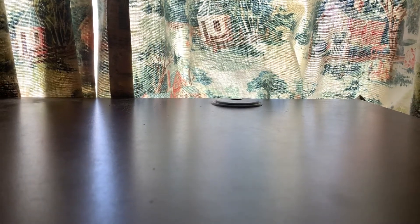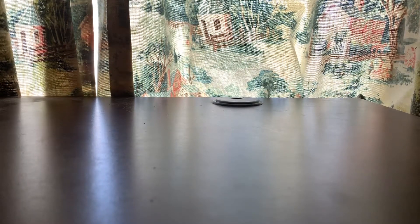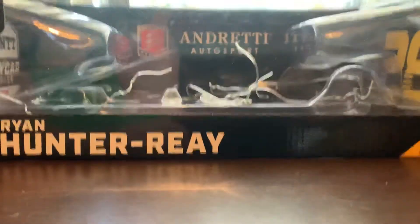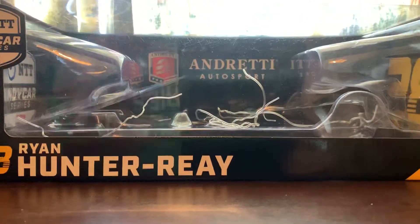Hey, what's up YouTube? BH20Racing here and welcome back to another YouTube video. Today we are going to be doing a diecast review on Ryan Hunter-Ray's 2020 1/18th scale diecast.